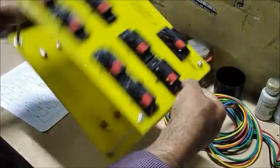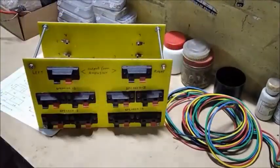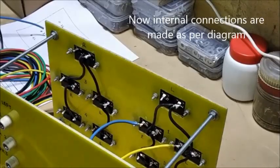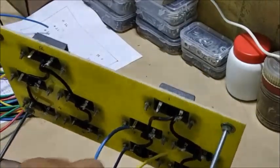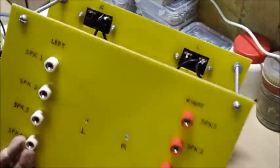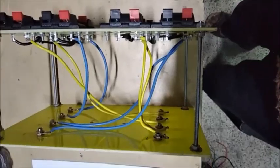Now the front and back panels are fitted together. Internal connections are made as per the connecting diagram. Two colors of wire for two channels are used to avoid mistakes.